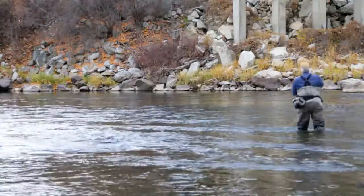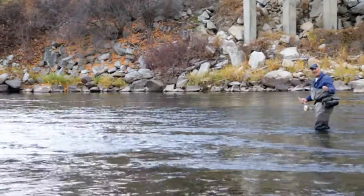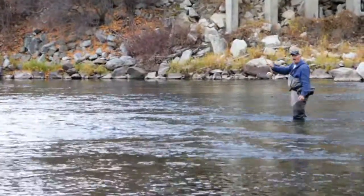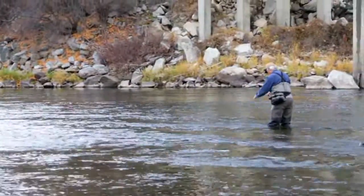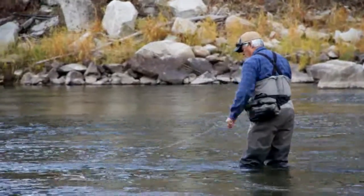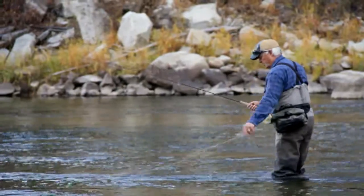Over 130 feet. On this 130 foot cast I didn't get full extension but at least the line is in the rear. At any rate, a long cast for a 12 foot 6 inch rod.